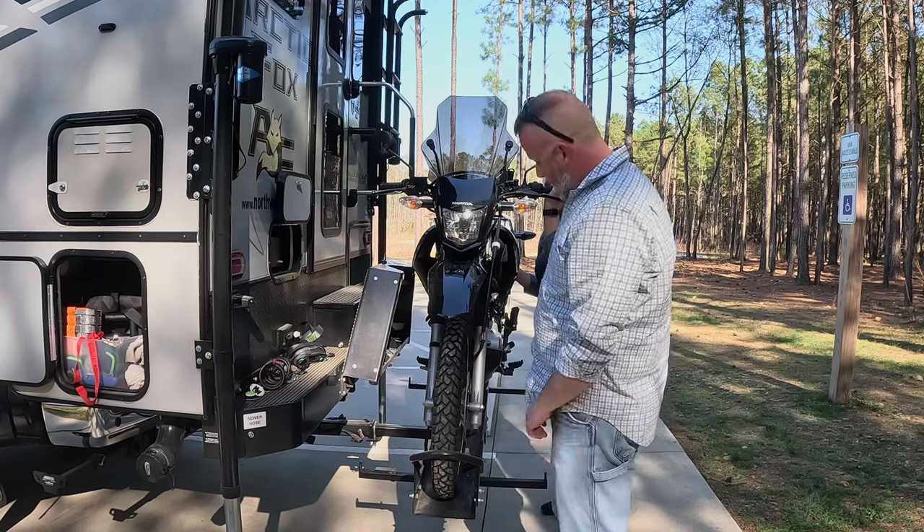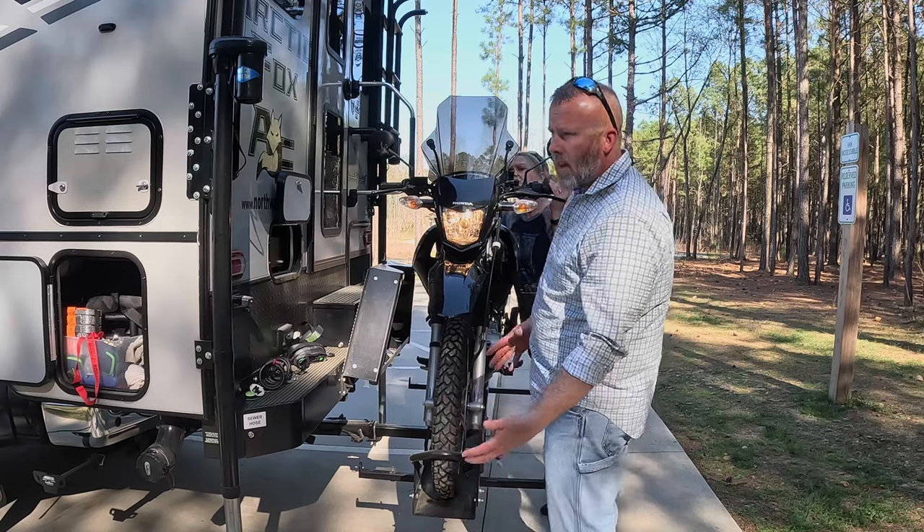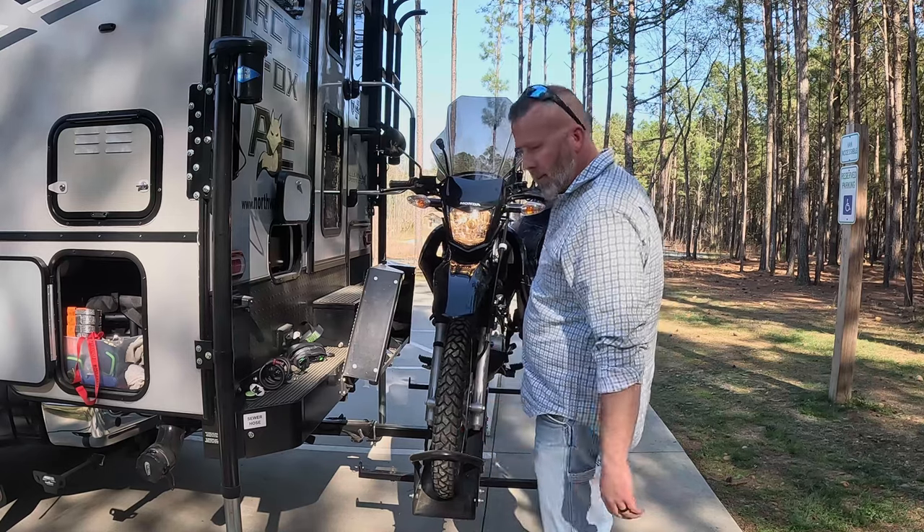Once the motorcycle is unstrapped, we push it right down the ramp, and then I'll show you the carrier itself.